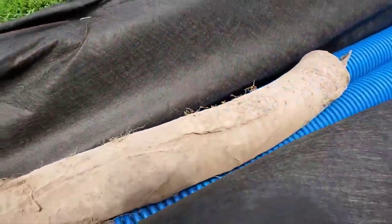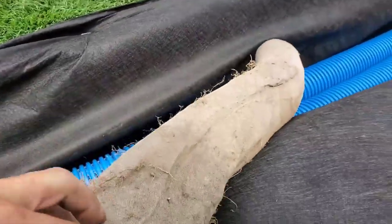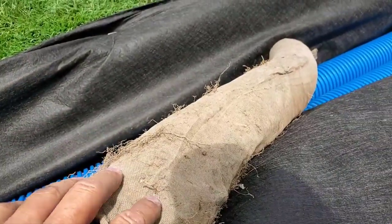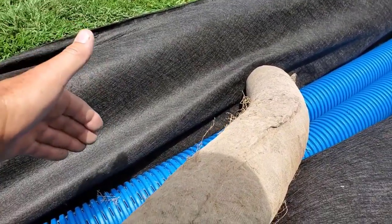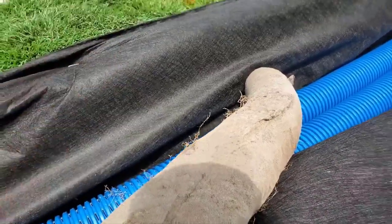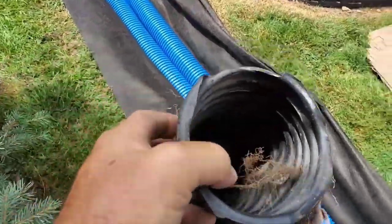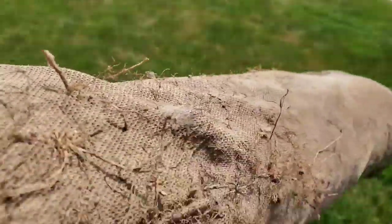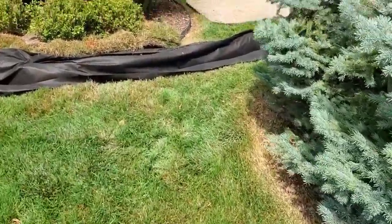What happened here was somebody just ran a trencher, dropped this pipe in with a sleeve. The thought behind this is somewhat like our burrito wrap, but this doesn't work. The burrito wrap stops the soil from migrating into the stone and the stone migrating into the soil — this sleeve doesn't do that. So my argument is: what good is a wrapped pipe that's not protecting anything? Once the stone and dirt mix, you can't get water to the pipe. You want to wrap the trench and pipe — that's 101.